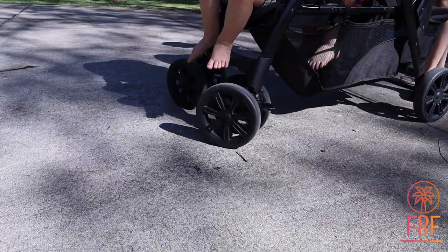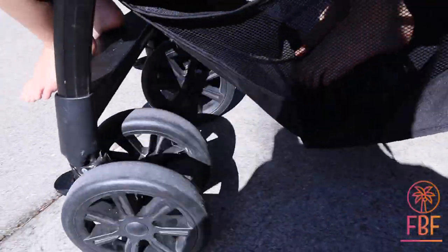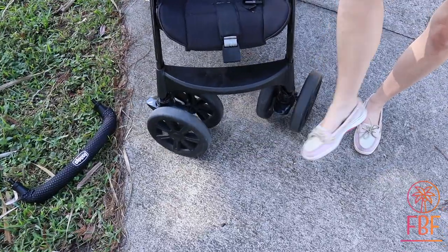The wheels have a good turn on them. They are foam — pretty solid — and they can lock with one click.